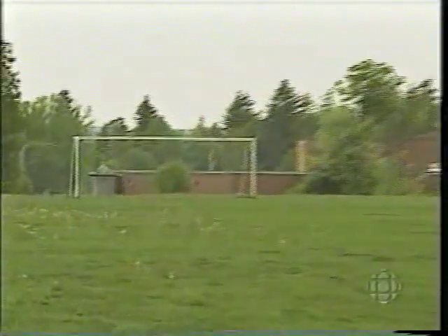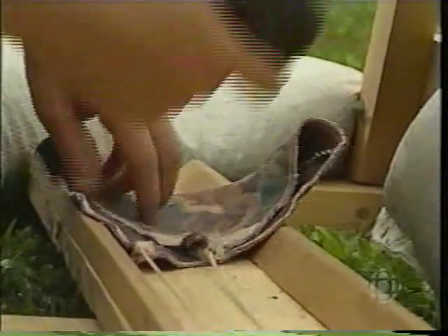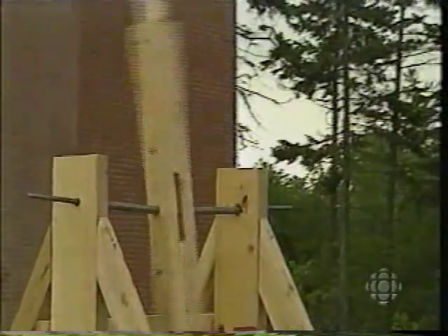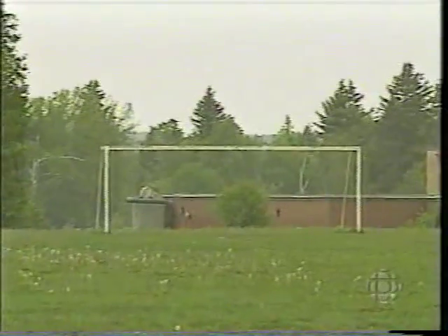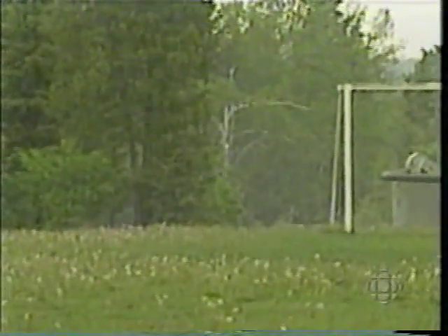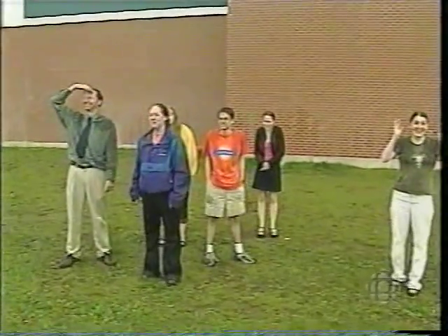A 40-kilogram counterweight, a 10-kilogram croquet ball — the ball flew 118 meters. And that's what happens when physics students get bored. Thank you.